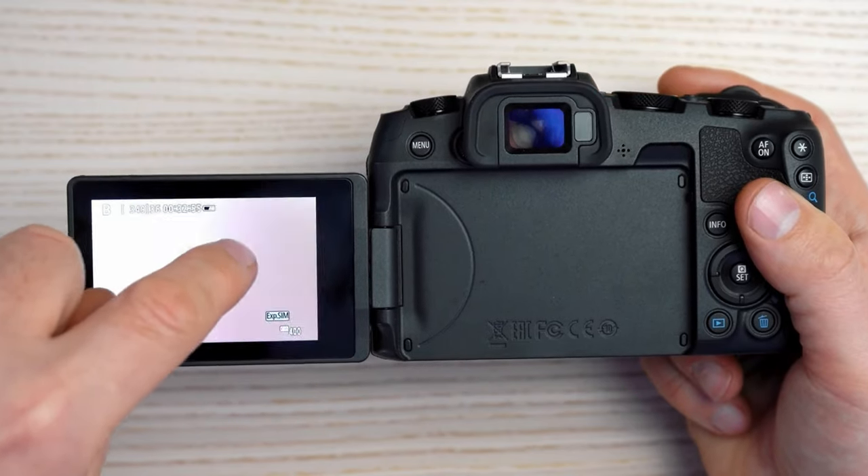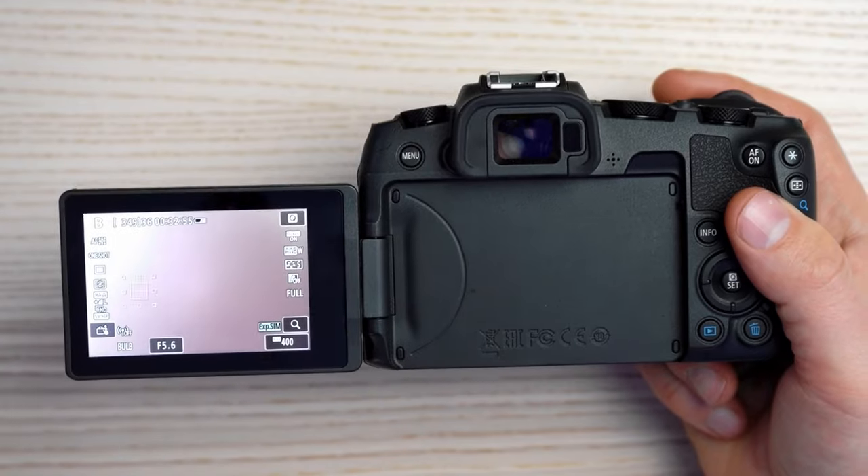My recommendation is to use touch autofocus in these situations. The Canon RP has a flip-out screen, so you can touch to focus exactly where you want. This will make your pictures sharp and keep focus where you need it. Face and eye detection can still be trusted for vlogging, but using touch autofocus on the touchscreen is recommended for the RP.